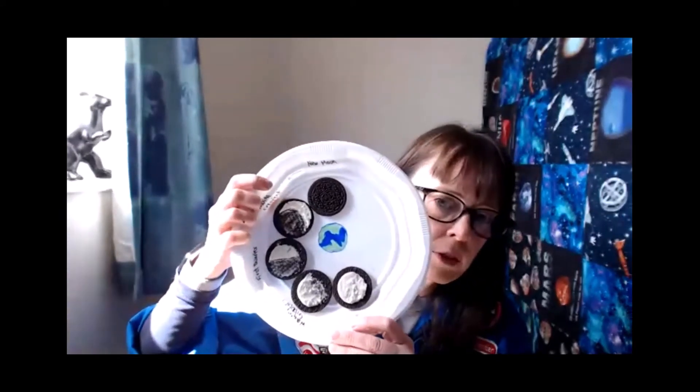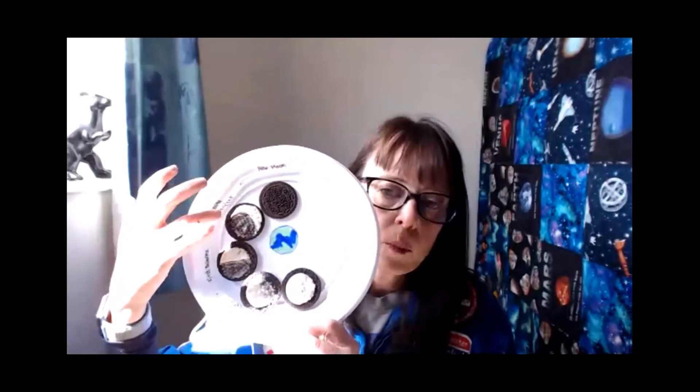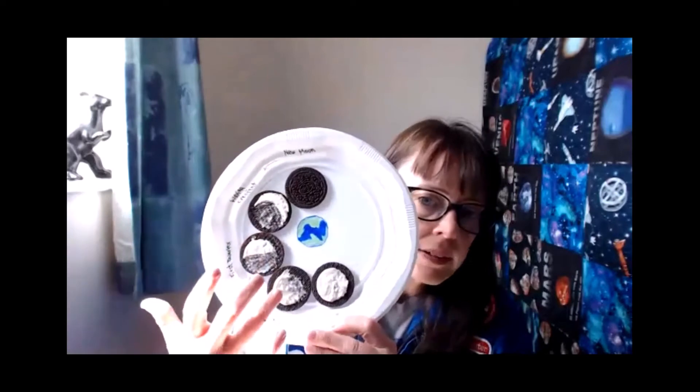The full moon rises as the sun is setting — the sun sets in the west and the full moon rises in the east. They're kind of opposites, which makes sense because the sun is fully lighting up the moon. I've got my filling here, making sure it's all nice and full, and I'm going to pop it on my plate. The full moon would be two weeks after the new moon — new moon, waxing crescent, first quarter, waxing gibbous, then full moon.